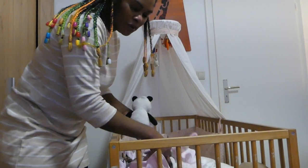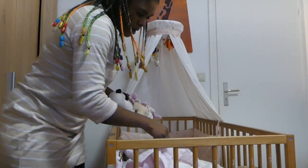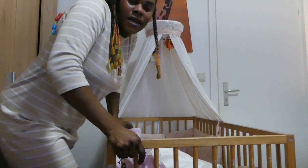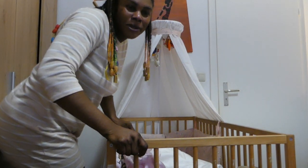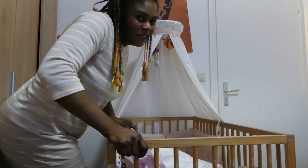Good morning to my lovely people, we are back. Today we are here to show you how to arrange a baby bed — very simple and very easy.